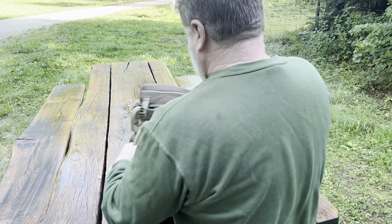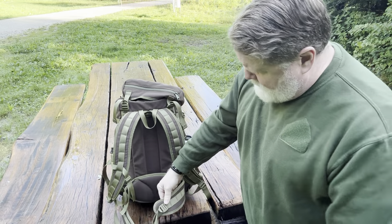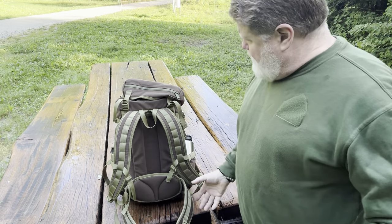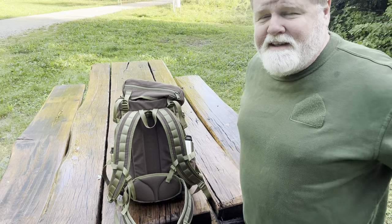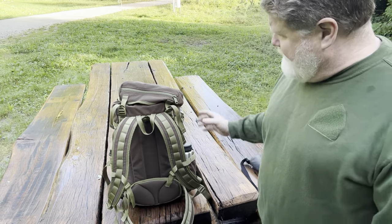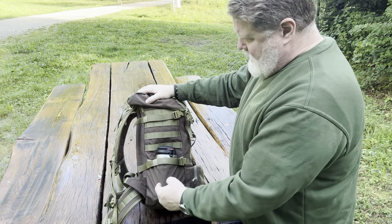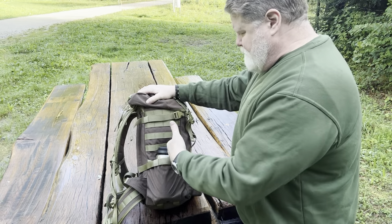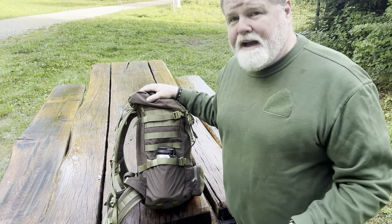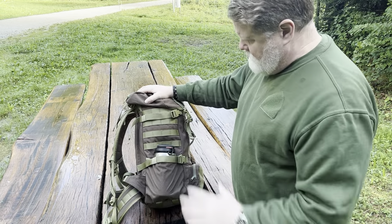It has a waist strap system, but I find the waist strap is a little bit too short — it could be longer. They could have double mollied it so you can actually add some pouches to the bottom of it. I'd rather have my canteens right here where I can get to them, because on the back of this thing the canteens take up too much space. For me, it's an ideal spot on the side to put a canteen or an axe or whatever. But the pocket is so tight and compressed it pushes into the pack, eliminating internal space. I do like the MOLLE system here — the PALS webbing is a good idea and you can always add something to it.